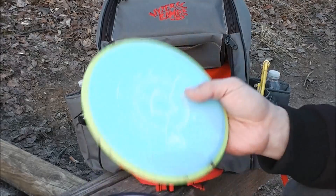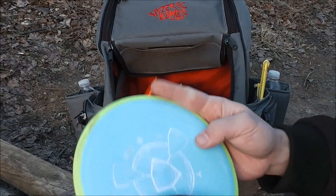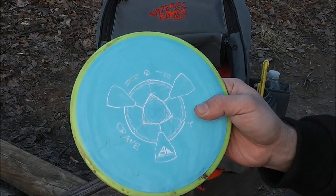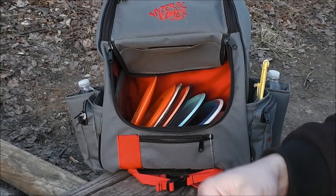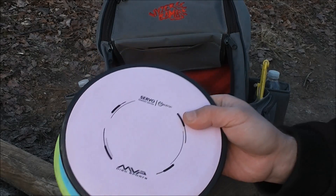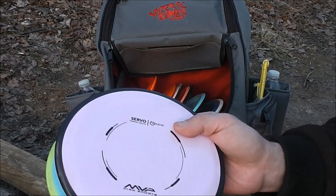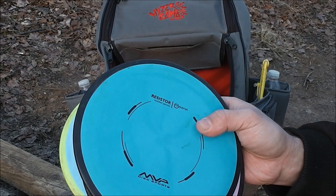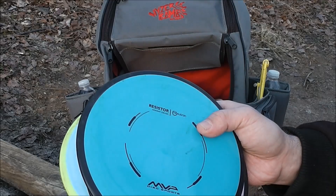I've got three fairway drivers: a Crave, a Servo, and a Resistor. The Crave is the newest addition. I like this for straight shots — for shots that I want to go just a little bit left or a little bit right. It's a very neutral disc and I feel like I can shape any kind of line I need with it. The Servo is pretty similar except it's got more fade to it, holds up better in a headwind, and I also like flicking this one. The Resistor is much more overstable than the other two. This is my go-to headwind disc, backhand or forehand. I love the Resistor — it's one of my favorite discs.